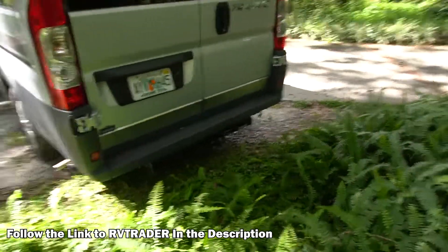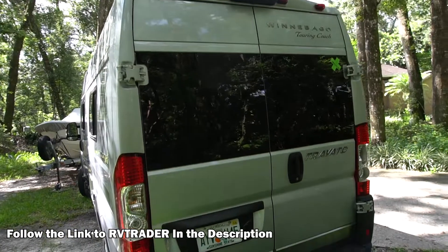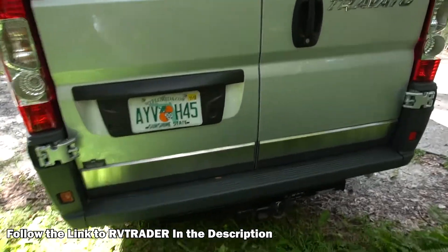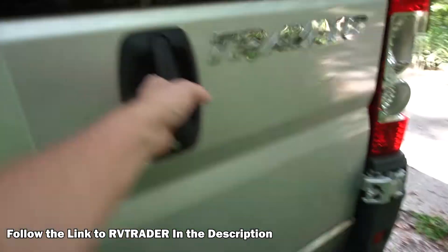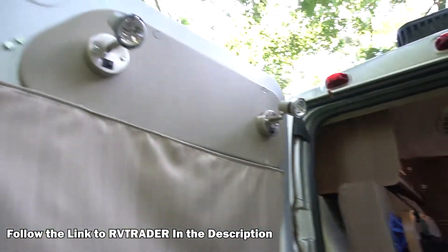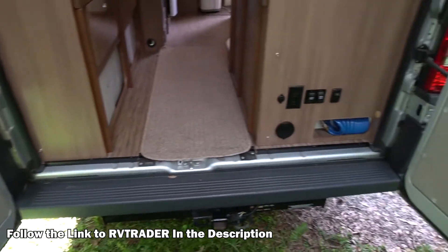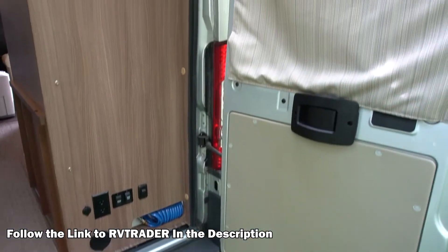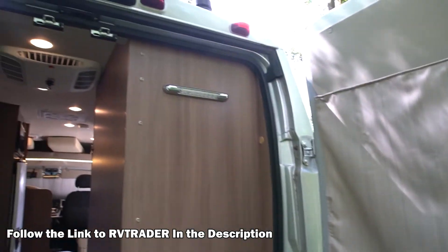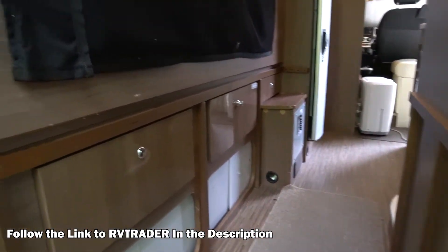There's the back. Let's just open up the doors here in the back. All nice and clean. As you can see, looks good.